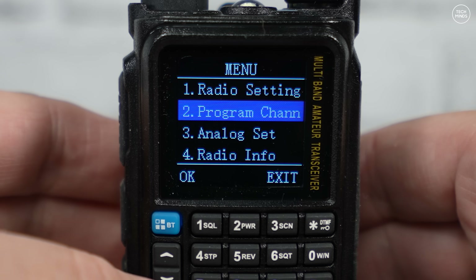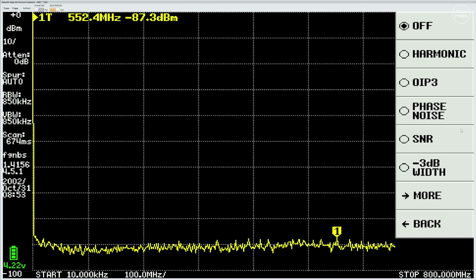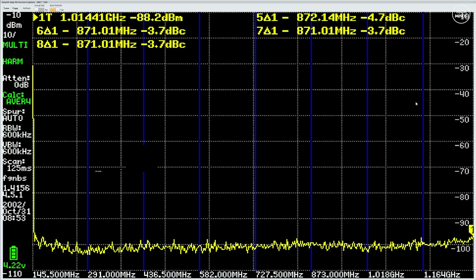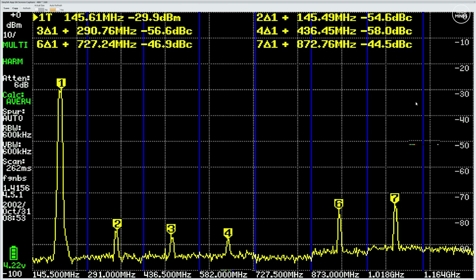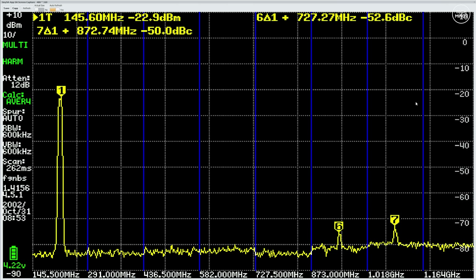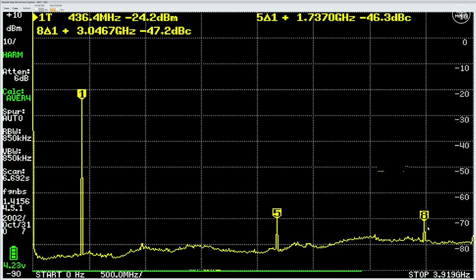Let's get into some testing. First, spurious emissions: on the two-meter band with the radio set at 145.500 MHz and power level set to high, I'm transmitting into my TinySA Ultra through a 60 dB attenuator. This shows a fairly decent result with those tail-end harmonics being more than 50 dB down from the fundamental. Going up to the 70-centimeter band, we do see a fairly clean output too, but some rather strange harmonics at much higher frequencies - pretty sure these are within FCC specification, though normally on other radios that are clean on 70 cm, nothing shows up at such high frequencies.